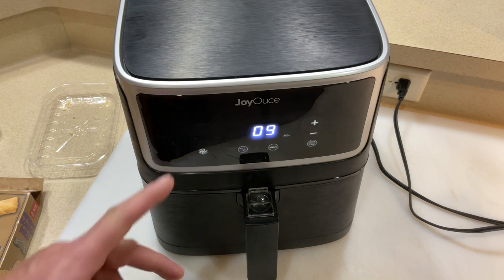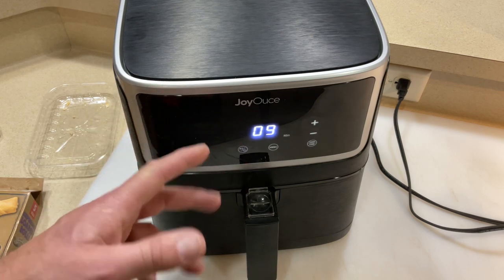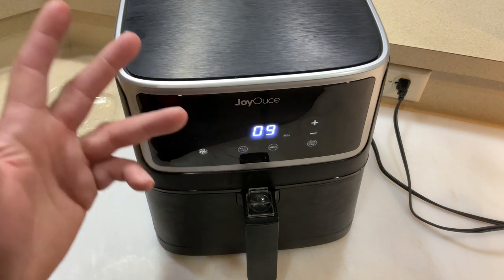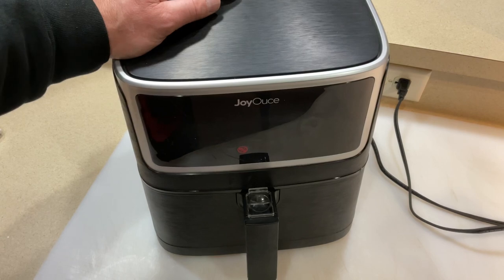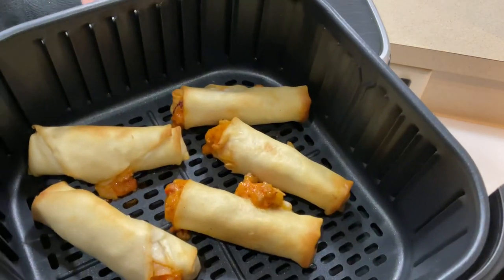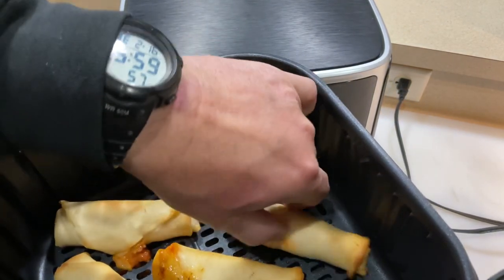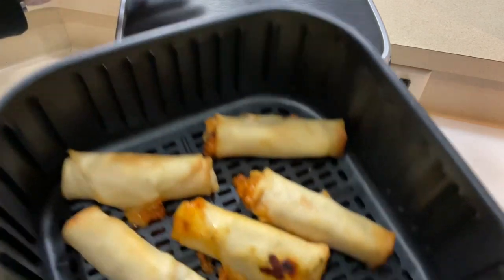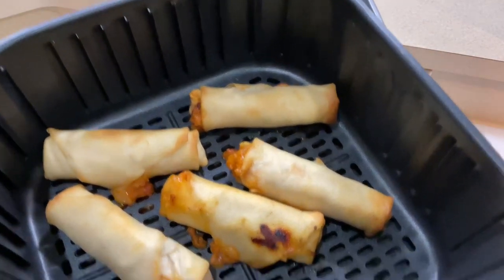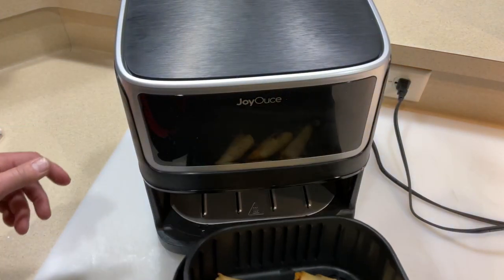I'll leave the link down below to a review I did on this airfryer — it's not bad, and it's a lot like the Cosori. I like the Cosori brand too, but the Joy House does just fine. Nine minutes — oh man, look at that, I think they're done! They say you should check to make sure they're 165°F internal, and I'm gonna say they're 165 internal.